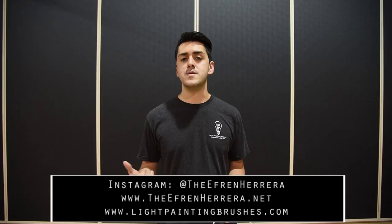Hey guys, I'm Efren Herrera, light painter and photographer, brand ambassador for Light Painting Brushes. I specialize in light painting portraits and today we're going to be talking about the light whip.